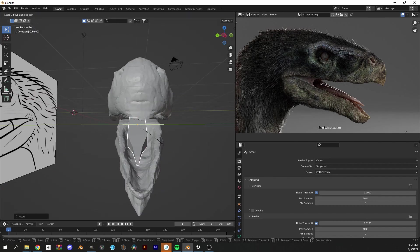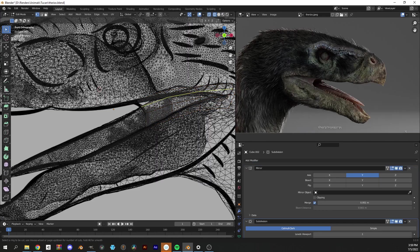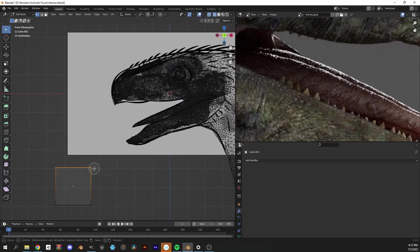I'm going to add a cube for the tongue, some spheres for the eyes, and some smaller cubes for the teeth.